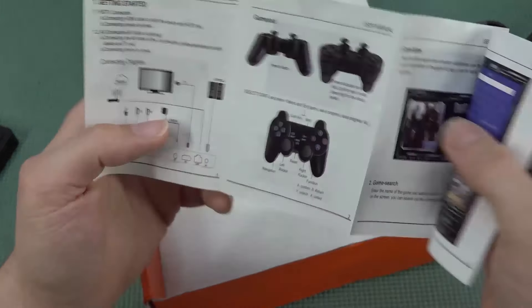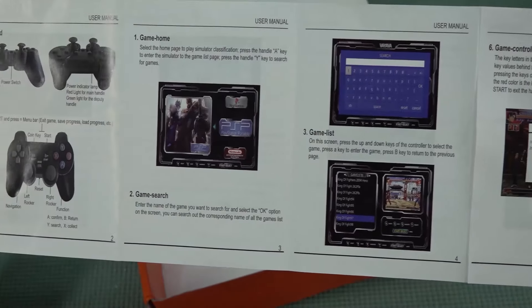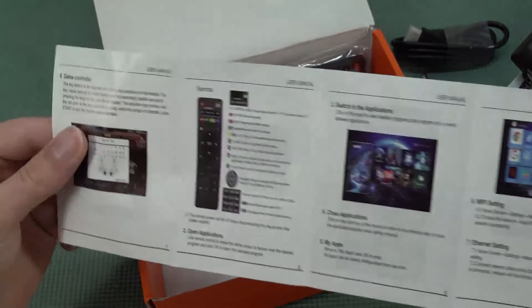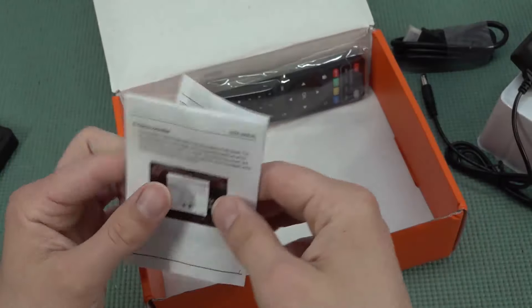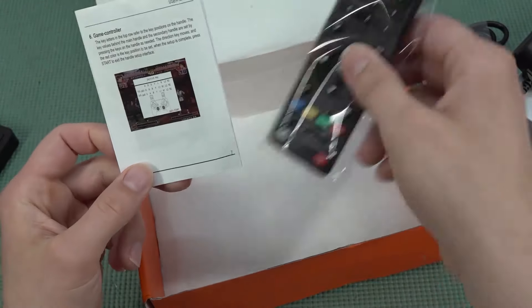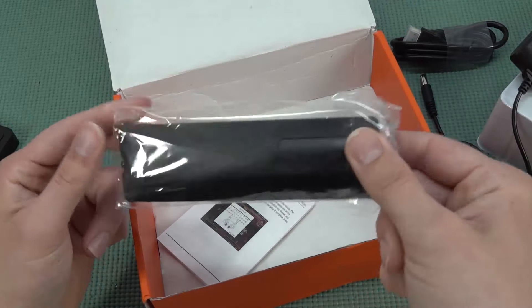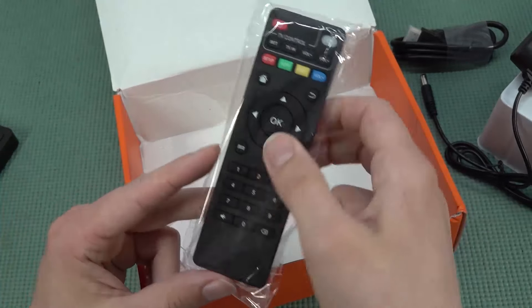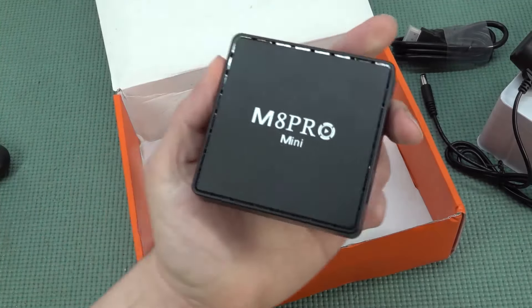We do have an instruction manual that explains how everything works. What you're going to get is not the typical Super Console X stuff. Sometimes we get a quite different situation where they lock the system and give you more of a plug-and-play solution. If you still want to use the Android box, you can use a cheap remote that you get with these cheap Android boxes, but again I won't really recommend it.